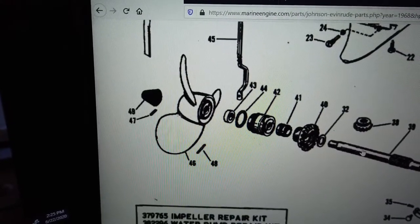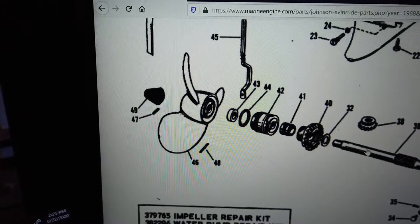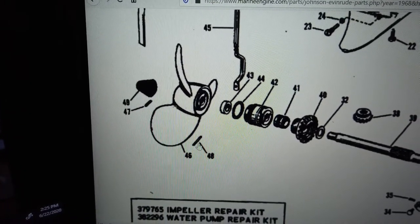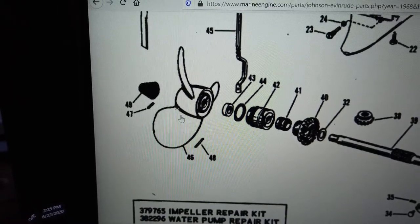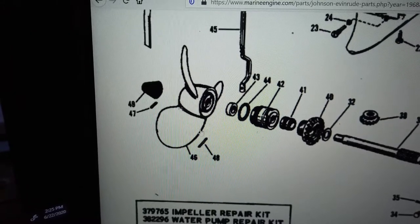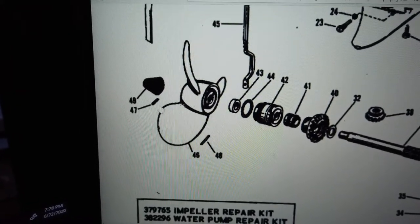If you look at the schematic for the arrangement of the propeller and prop nut on the 9.5 Evinrude Sport Twin, you can see the propeller here. Number 48 is a shear pin that holds the propeller to the prop shaft, and that will shear if you hit something really hard with the propeller, to try to save the gear case.